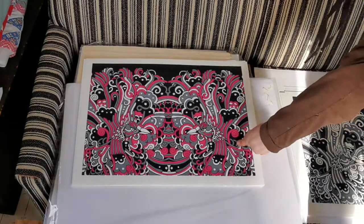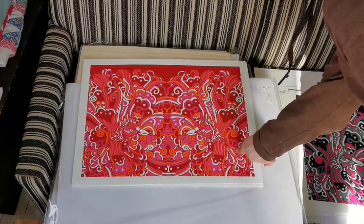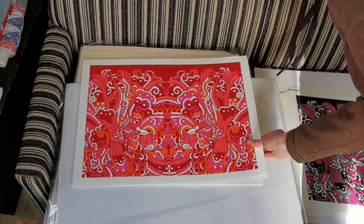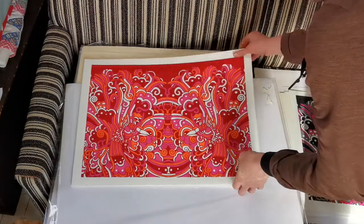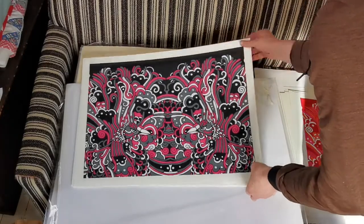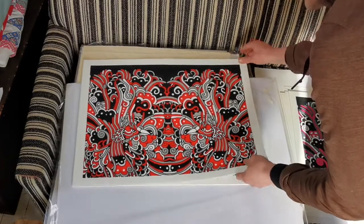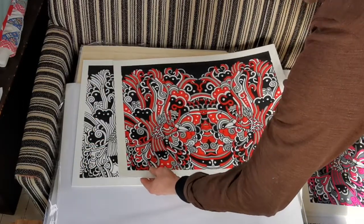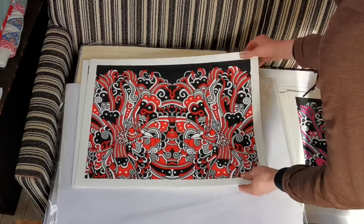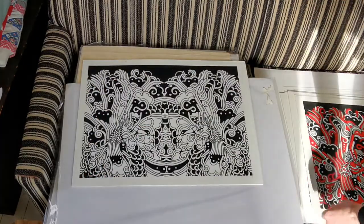I'll just quickly go through them. There's a misprint — it's all smudgy over here. Most of these are color tests if not all. I think I did an edition of this, so some of these are from editions — they aren't signed yet. But I've got a list of stuff.